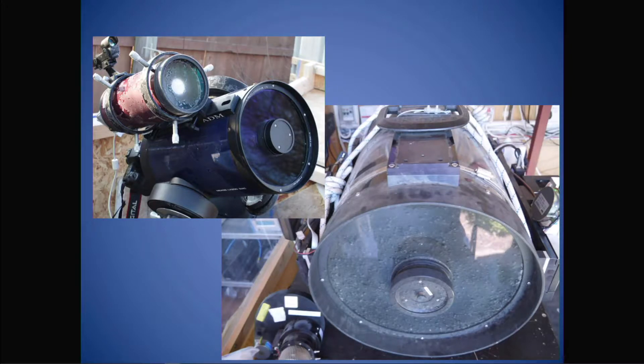Similar to putting your eyepieces in end caps, you have to always remember to use your anti-dew equipment — your dew straps or your dew shields — to prevent dew and frost from forming. What happens is that this introduces atmospheric contaminants to your telescope, and it also cements any pre-existing debris that was already on that surface and makes it much harder to remove later on.